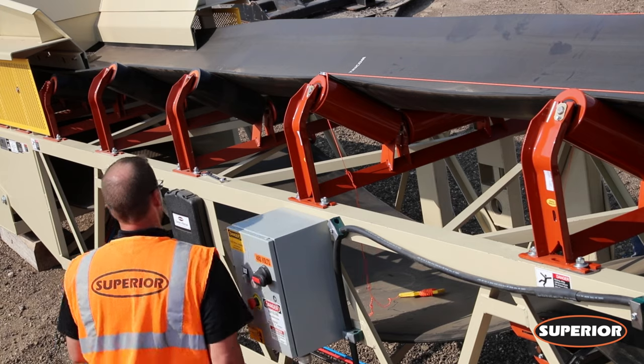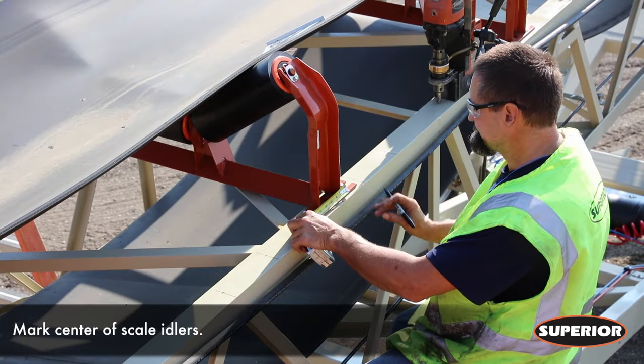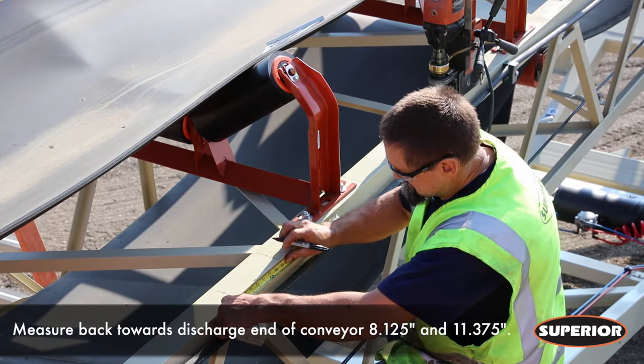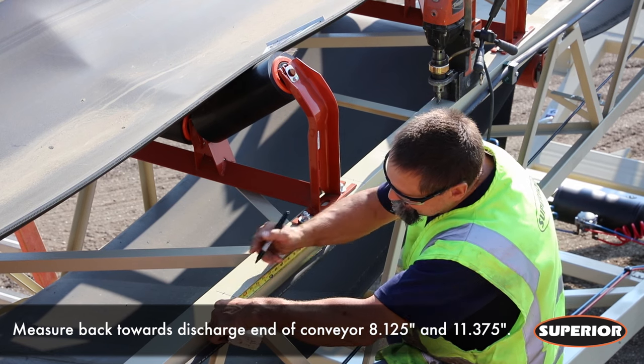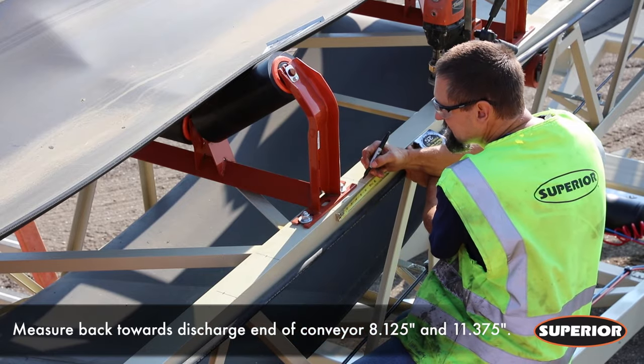Once the scale area has been determined, start off by marking the center of scale idlers on the conveyor frame. Next, measure back towards the discharge end of the conveyor 8.125 inches and 11.375 inches. Repeat this step for additional brackets.